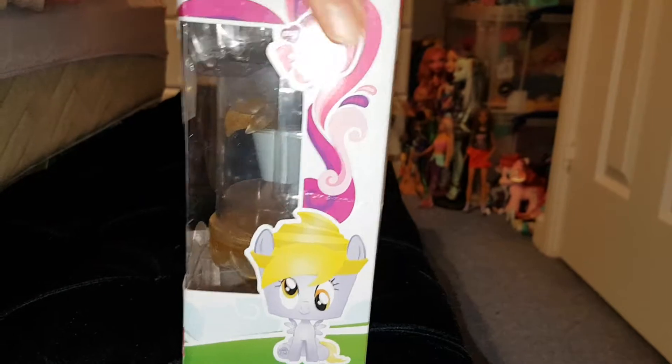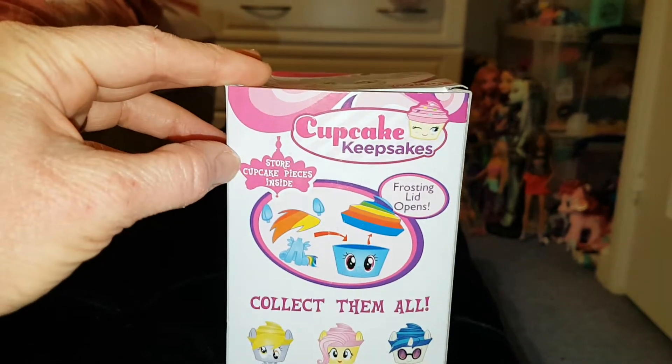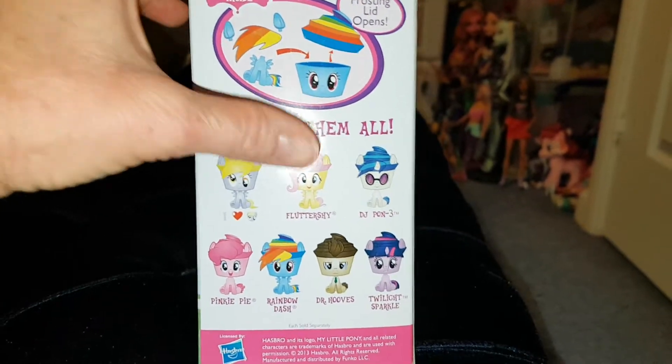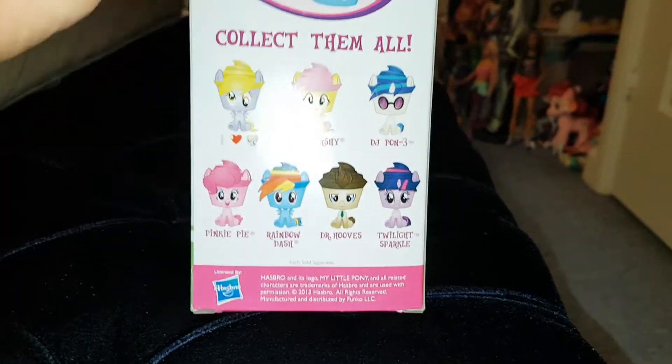Here's the side and here's the back. Store cupcake pieces inside. Frosting lid opens. Collect them all. So the characters are Derpy, Fluttershy, DJ Pon-3, Pinkie Pie, Rainbow Dash, Doctor Whooves and Twilight.